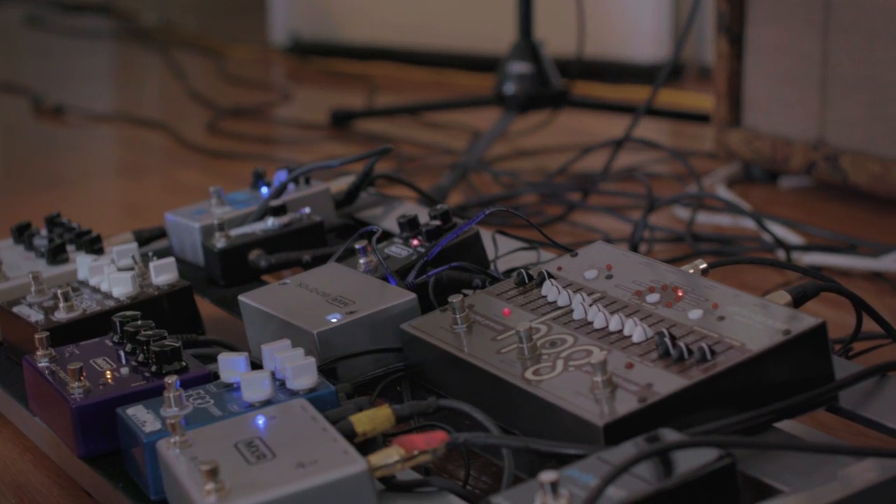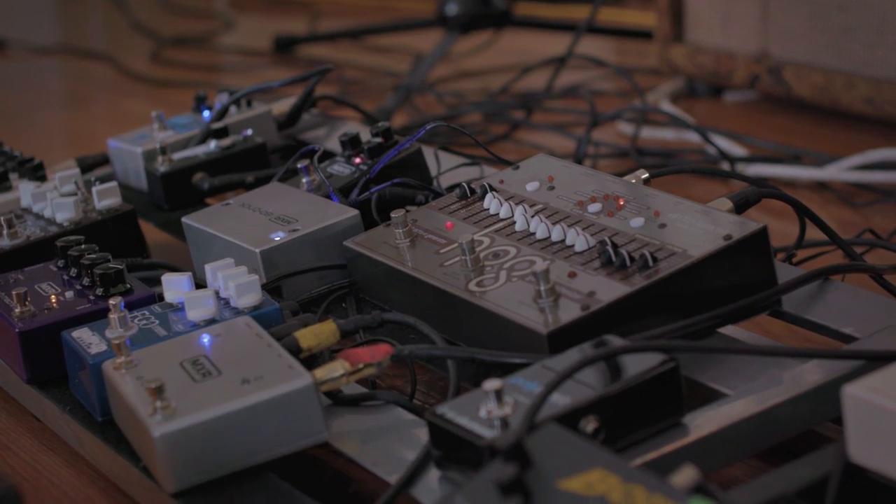The cool thing about this rig is this HOG pedal, which allows me to kind of do things like...